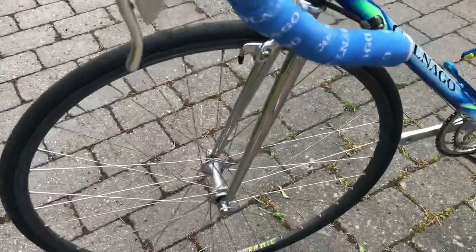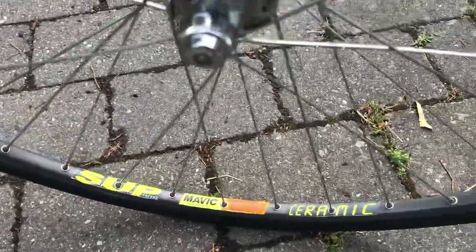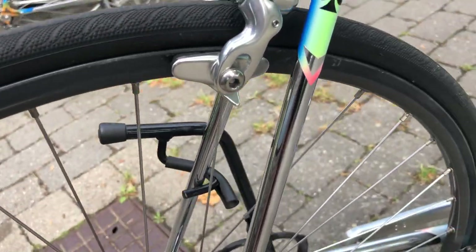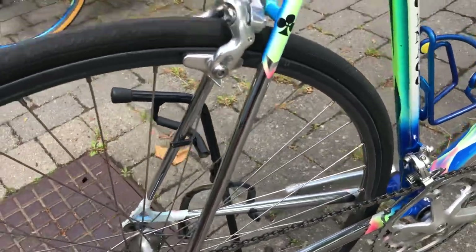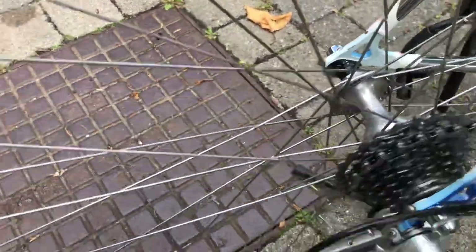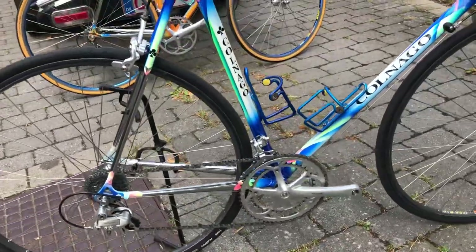There are also Mavic wheels on this bike, and they are like brand new. I don't think they have been used very much if you look at where the brakes are going to the steel. And the hoops are also fine. So that's a nice bike too.